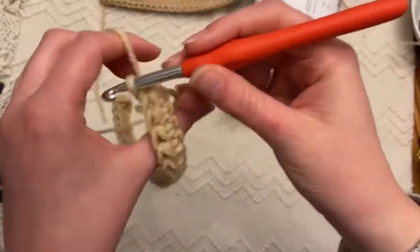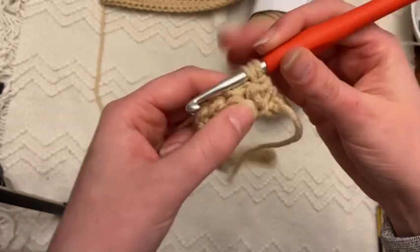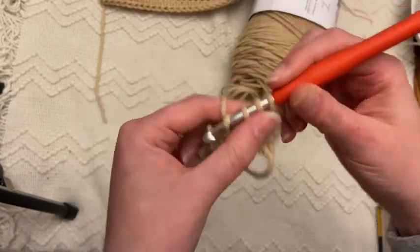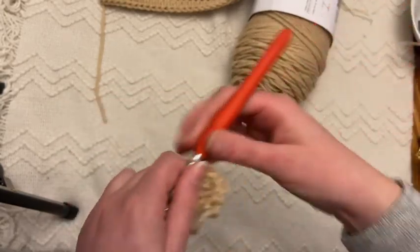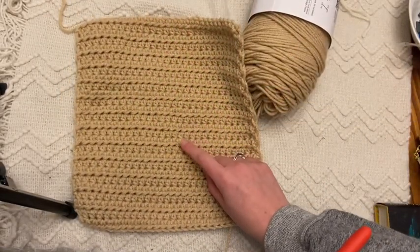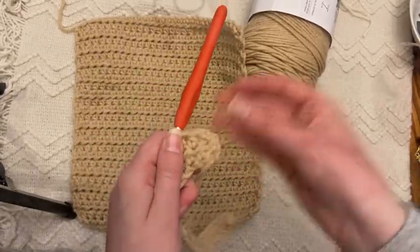This is what our working yarn looks like. Flip your work and go into the very first stitch, then go all the way across. Each row will have 29 stitches and we'll do a total of 27 rows. This is what it'll look like, and you'll need two of these — I already have one and I'm now working on my second one.